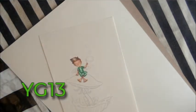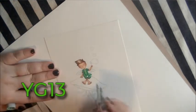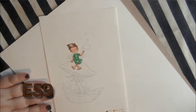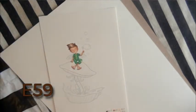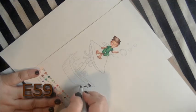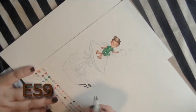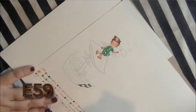Finally we'll use YG13 and fill all of this in except for the little patch on his knee — you'll see what I do with that later. Next we're going to start on the ground beneath the grass, using E59, the darkest — a very dark brown — and we're going to define all the ridges.